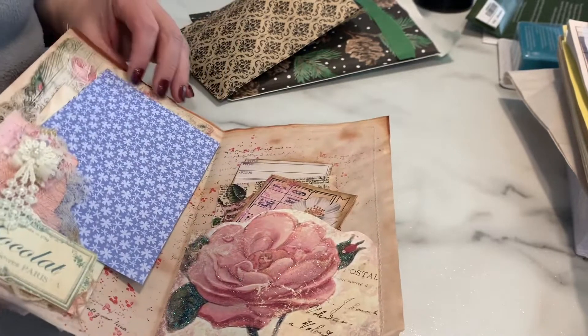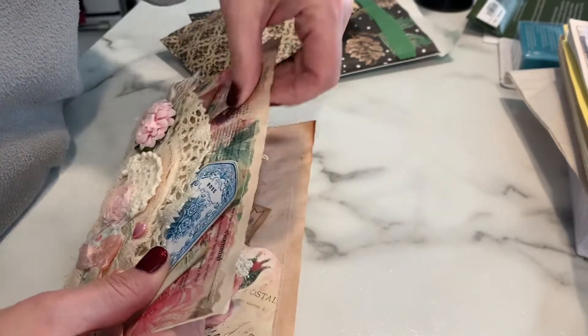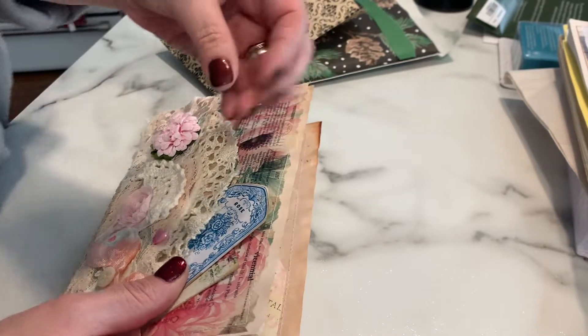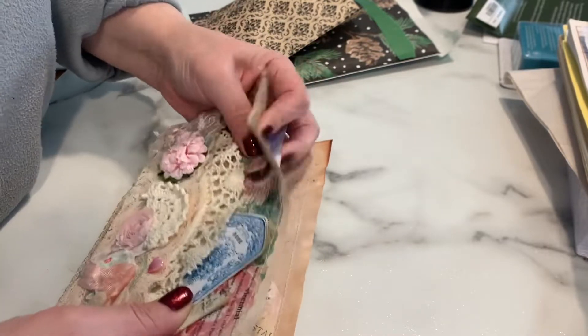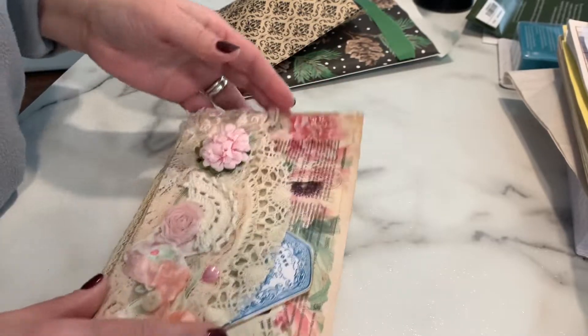She stitched this page and there's something inside the layers — it feels crinkly and squishy. It's just got some personality to it.